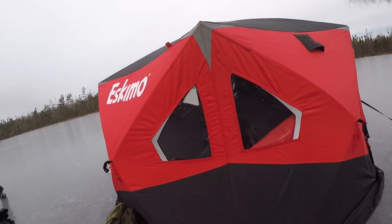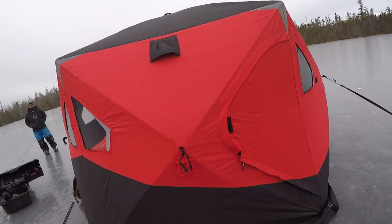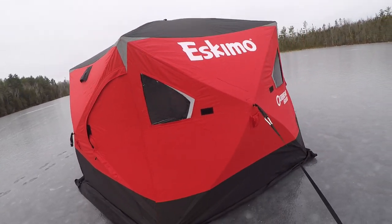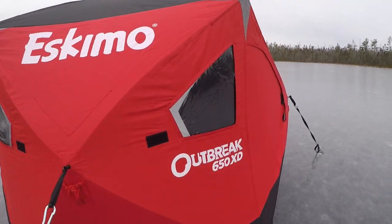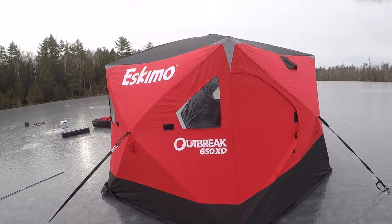So far this is an awesome shack — set up really easy, no different than my 949i which is quite a bit smaller, but it was just as easy of a setup. This thing has eight windows, all about the same level, and it's just a really comfy shack.